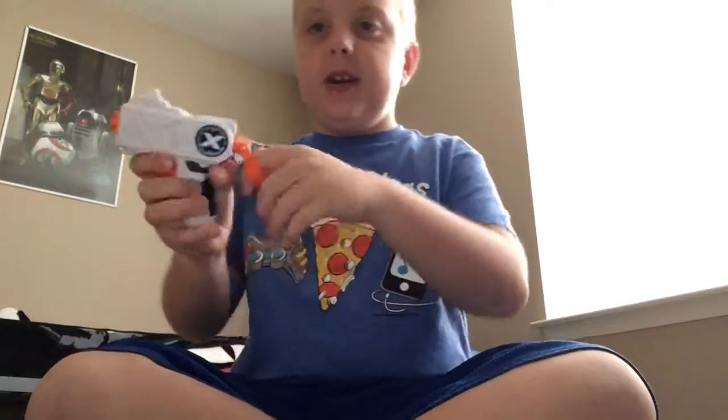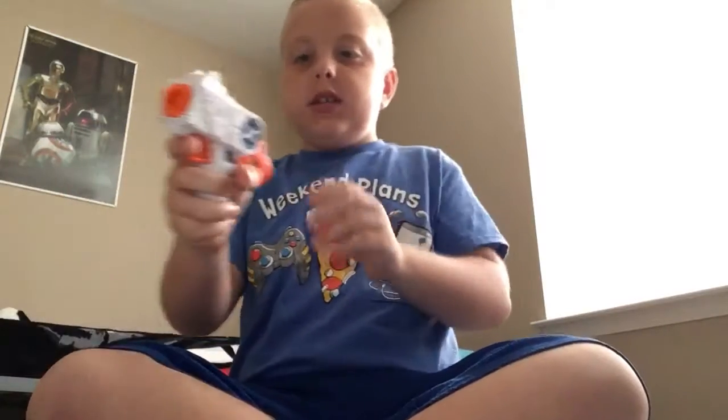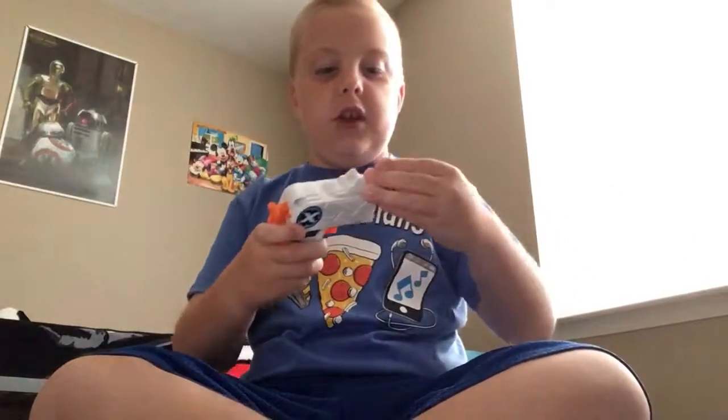So in part two I have this mini handgun. All you do is pull back and shoot it like this. And then I have another one right here, but this one has a dart in it — see, it went out! Isn't that cool?